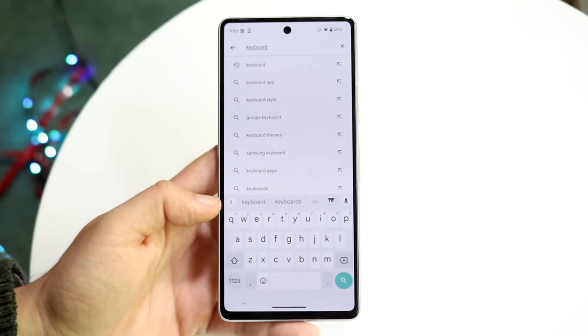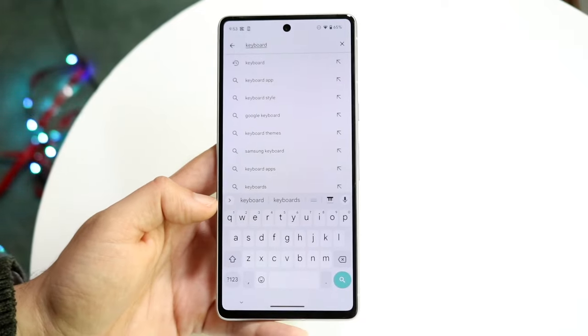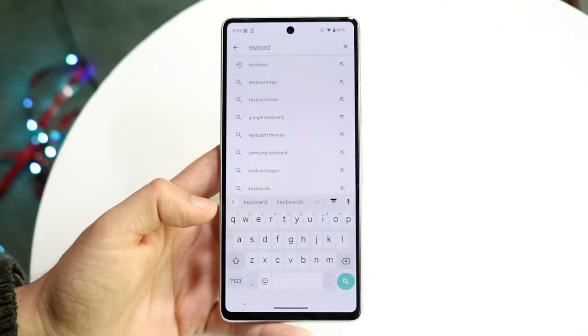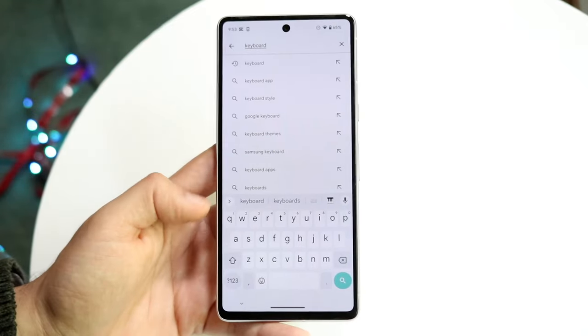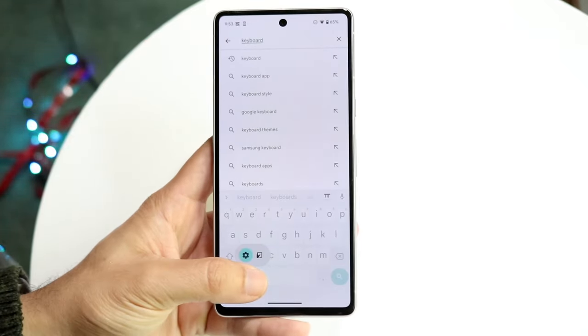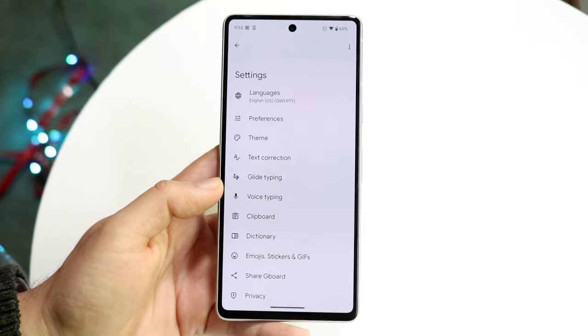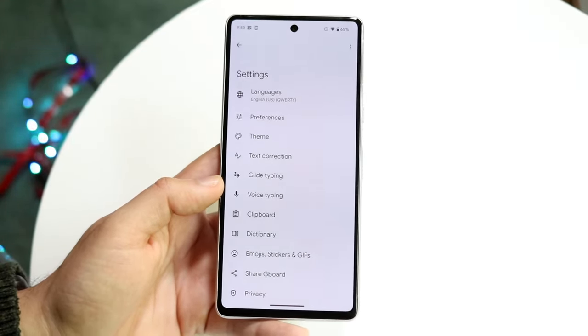With some other keyboards I find they switch on and off — sometimes I'll be using one just fine and then it randomly switches over to a different keyboard, which is just weird. Gboard, the stock keyboard, has always been very reliable. You can access its settings by clicking here and going straight into the settings application where all your keyboard options are.